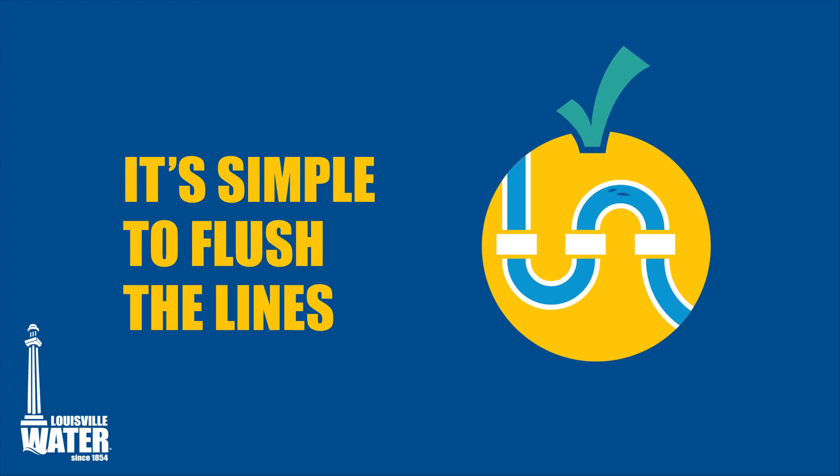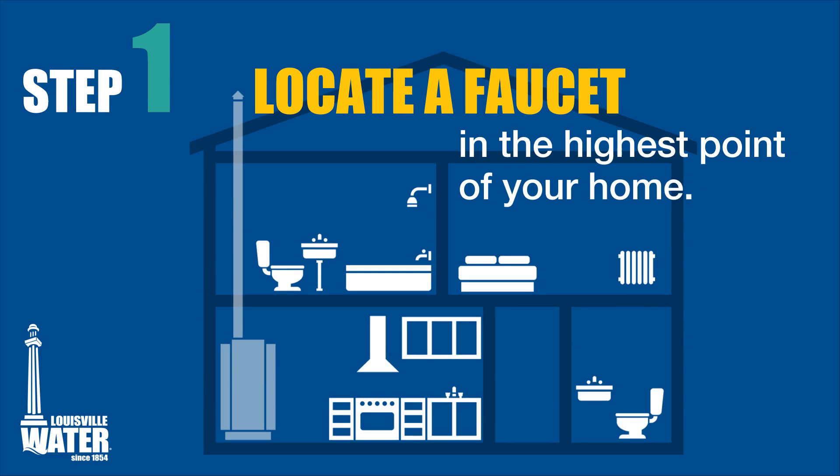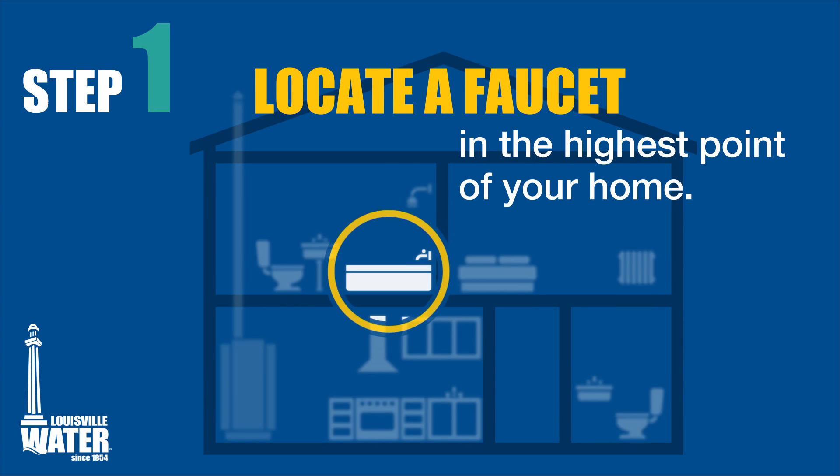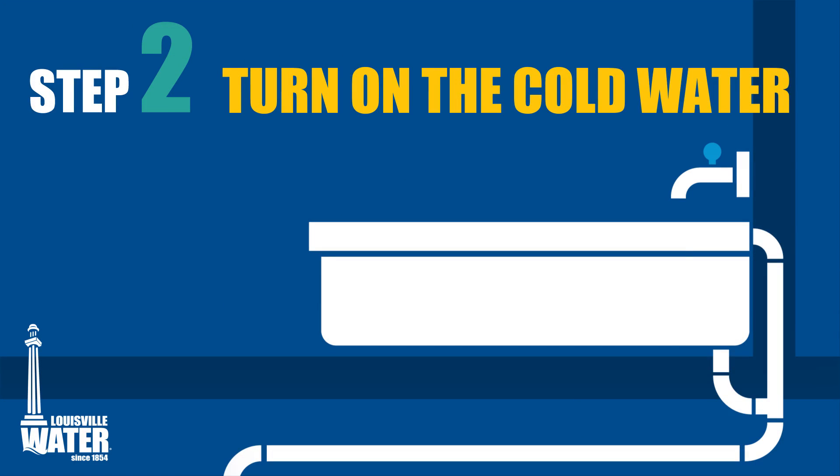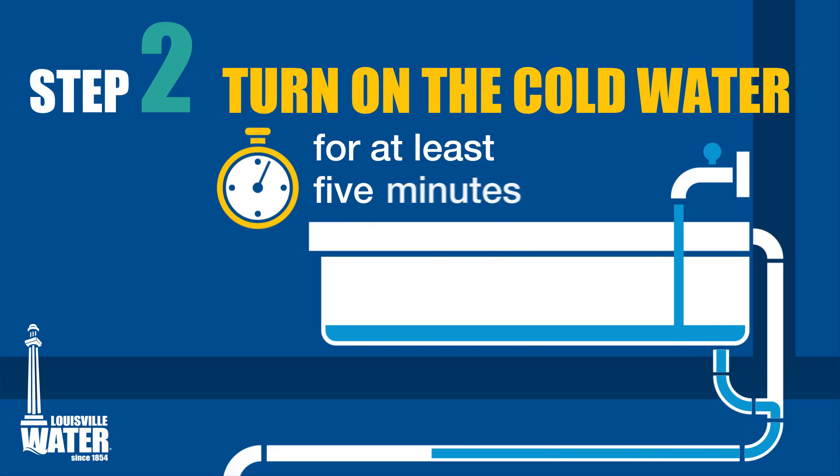It's simple to flush the lines. First, locate a faucet at the highest point of your home. If it's a bathroom, use the bathtub faucet. Turn on the cold water faucet and allow a stream of water to flow for at least 5 minutes.